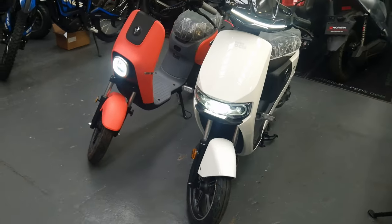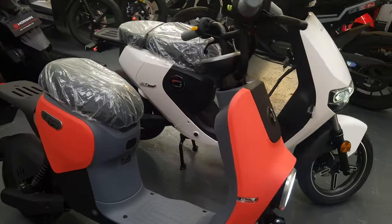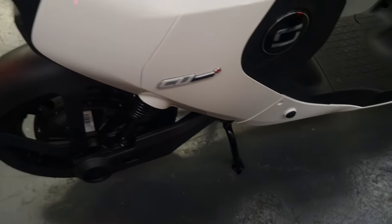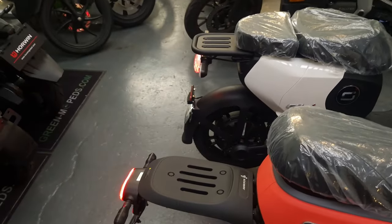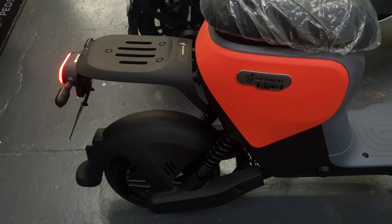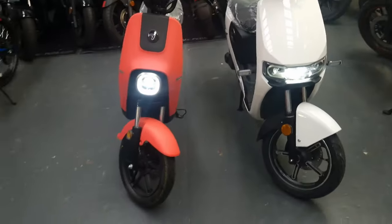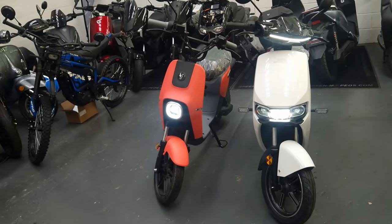These are obviously single-seater, although the implication from the CU Mini is that it's two-seater. However, there are no pegs for a passenger, so the reality of actually doing that is pretty remote. You could in theory put a pad on the back of the tray on the Segway, but again no pegs, so I'm not sure how you'd be comfortable taking a second person. These are really meant for getting to college, short commutes, and being lightweight enough to go on the back of camper vans.